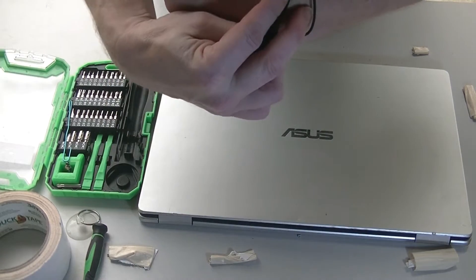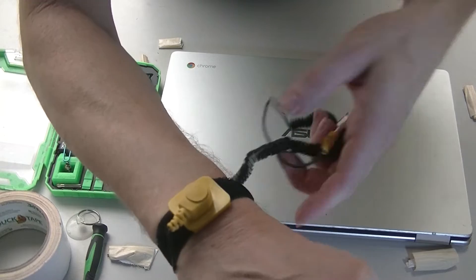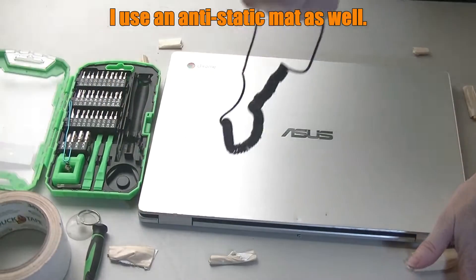You'll also need an anti-static wristband. First thing you want to do is put this on and then ground yourself to something metal. Once you have that, clip this onto something that is metal and grounded.